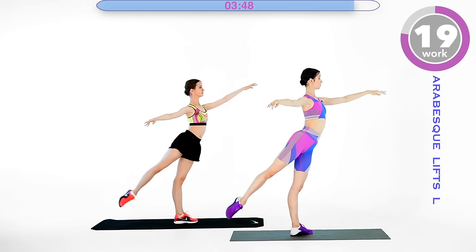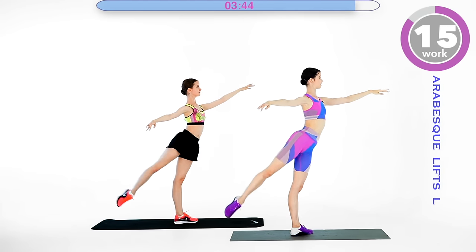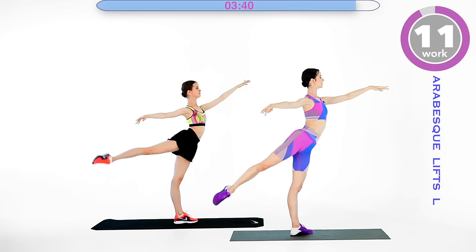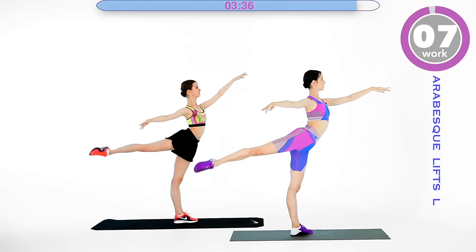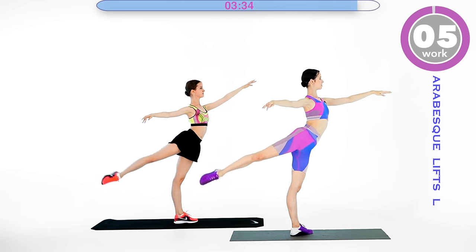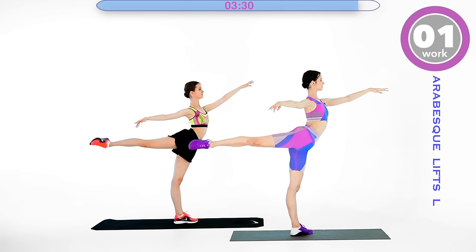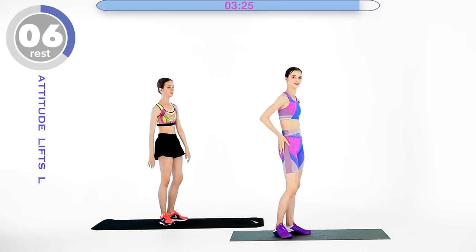It's this feeling of accomplishment after a hard workout — the feeling of adrenaline, that fitness euphoria, workout euphoria. So keep your back straight, shoulders down, and just lift. Done with the arabesque — now for the attitude. Go ahead and get started.